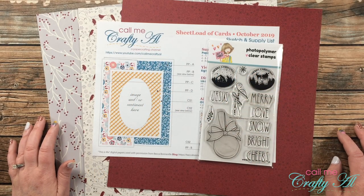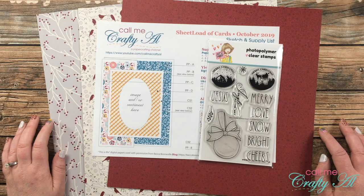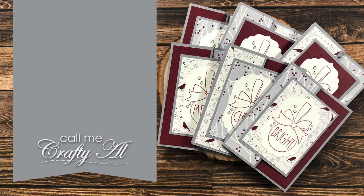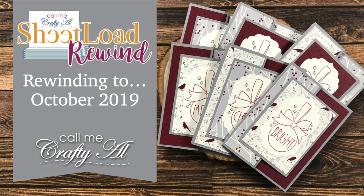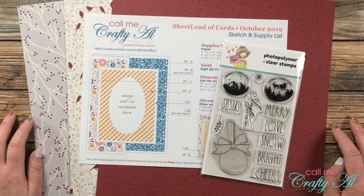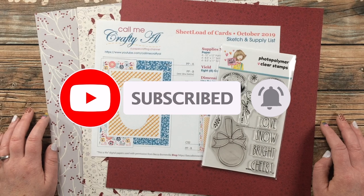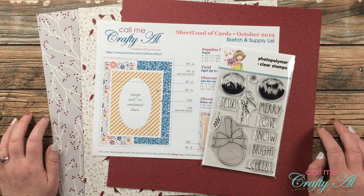Hello crafty friends, it's Alicia of the Call Me Crafty Owl YouTube channel and it is time for another sheet load rewind. I hope you'll stick around to see what I'm going to create as we rewind back to October 2019. Thank you so much for stopping by today. If this is your first time to my channel, I hope you'll be inspired to click that subscribe button and ring that bell for notifications. If you're already a subscriber, welcome back!